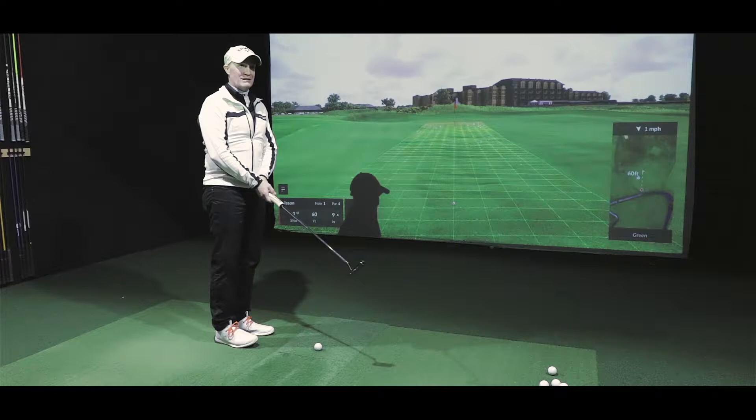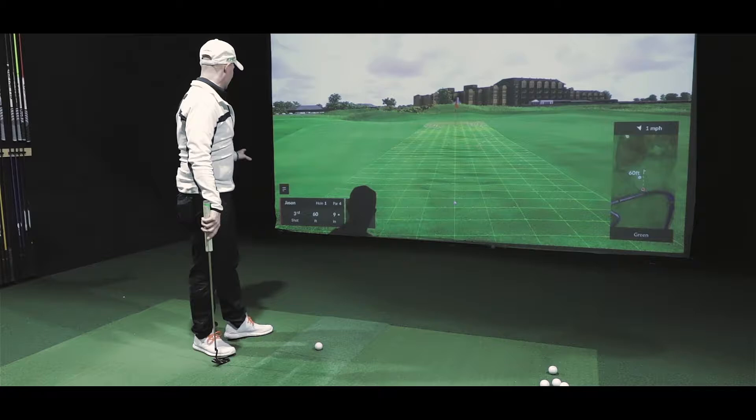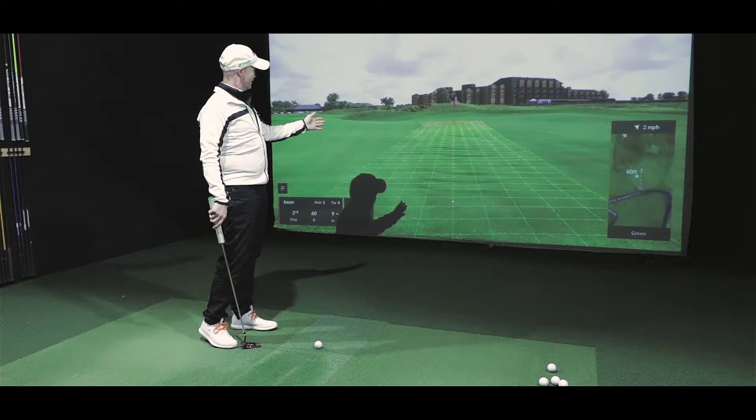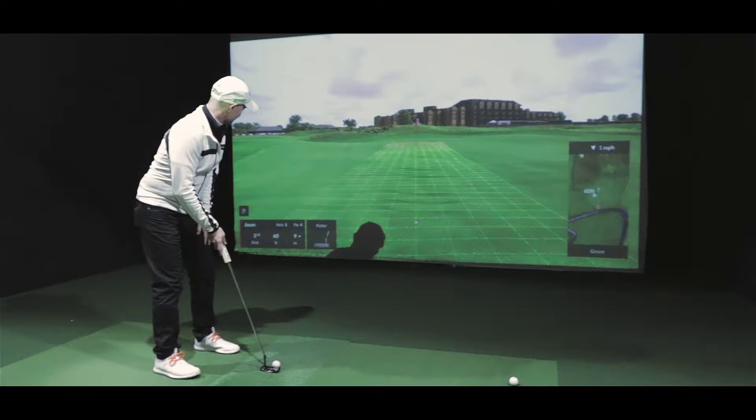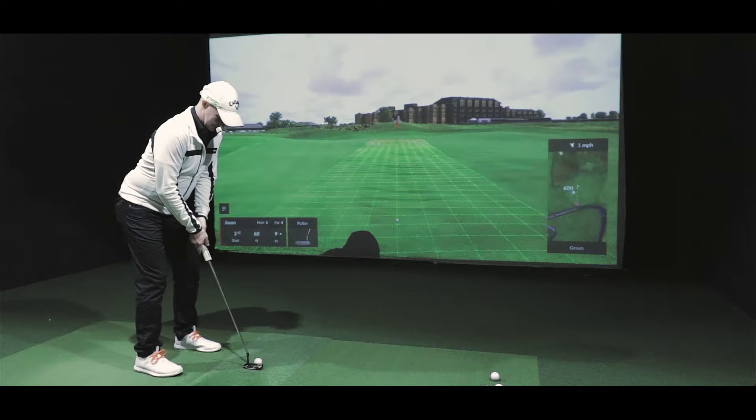Here we are on the green. One thing with St. Andrews is they have some of the biggest greens on tour — some of them are shared, so there are some really long putts. I've got 69 feet and it's running a little right to left at first, then it could move left to right, and then another left to right at the hole. We're just going to try and get this thing as close as we can — about eight feet. Let's give this a shot.